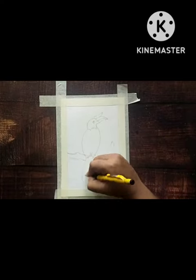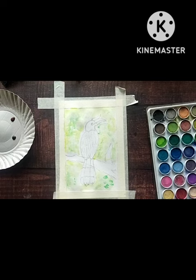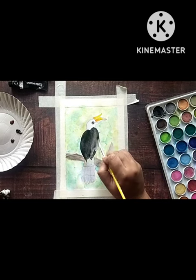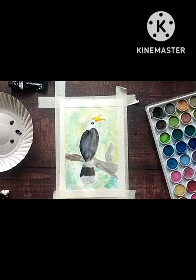Day one of painting national birds around the world. Today we are painting the rhinoceros hornbill, which is the national bird of Malaysia. Kuala Lumpur is the capital of Malaysia, and this hornbill species is the largest species in the forest.